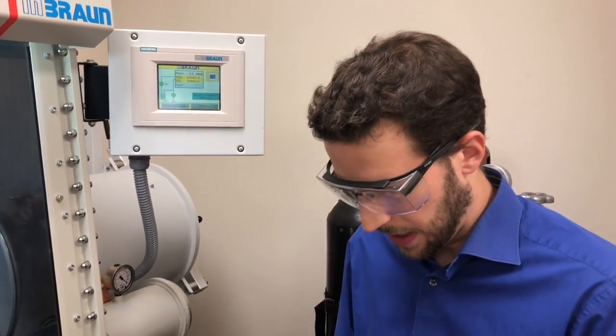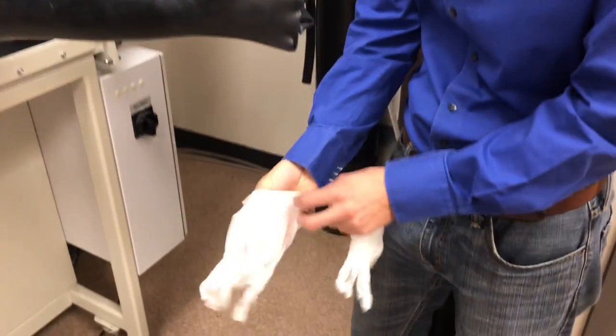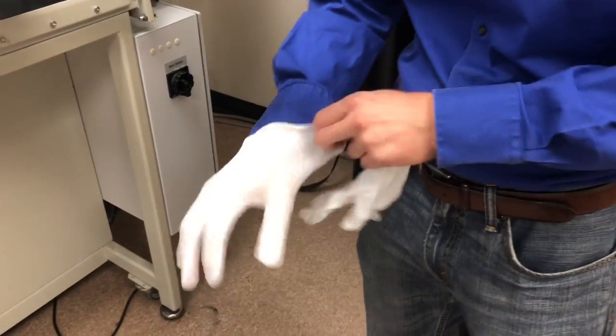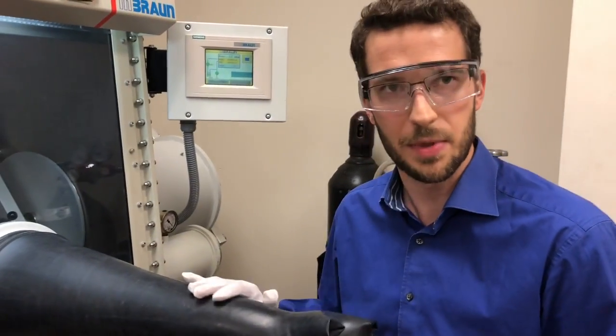We will provide these white cotton gloves. Never use a lab coat because we want to keep this side of the machine chemical free.